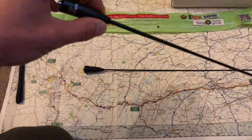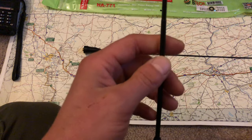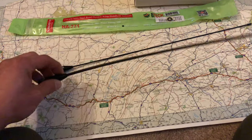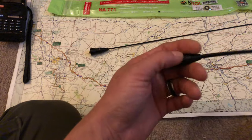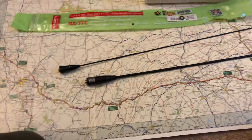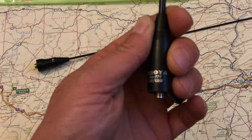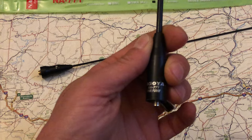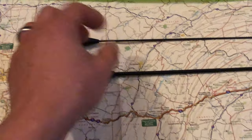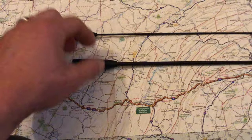It feels like they have the wire coiled up inside, and that insulator is pretty heavy. I don't use this one too much because of the weight. When I go to stand the HT up on a desk at work, the Nagoya NA-771 causes the HT to have a tendency to fall over because it's so heavy. It is flexible though.